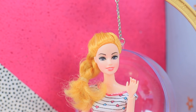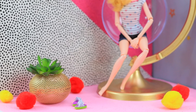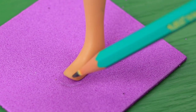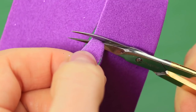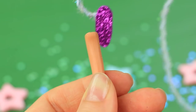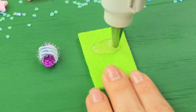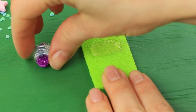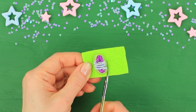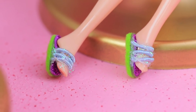Elegant Barbie is striking poses in her new fashionable chair! A new hot trend suddenly comes to visit — these bright flip-flops are this season's must-have! Trace Barbie's feet on a glittering foam rubber sheet and cut out insoles. Hot glue on a piece of cord and wrap it a few times around the insole and the foot. Apply hot glue onto felt, attach the flip-flops on top, and cut out soles. Barbie quickly puts on the trendy flip-flops!